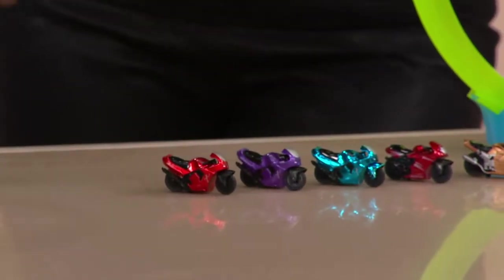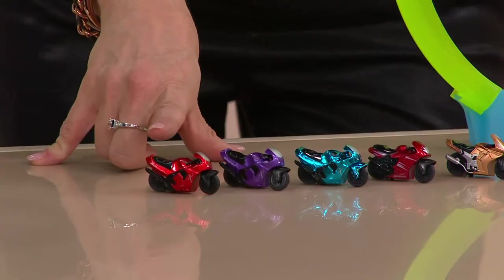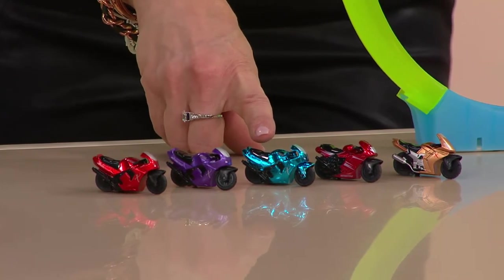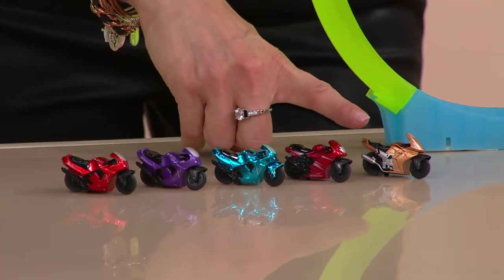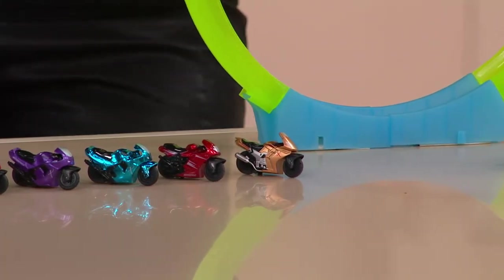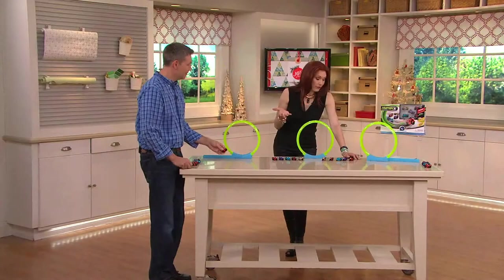All you have to do is slide them across the floor and they're going to take off — they can go up to 90 feet. You're getting a burnt orange, a purple, a bright shiny turquoise, a red, and a gold. It comes with the loop-de-loop track as well. That's a lot of product for $16.92.